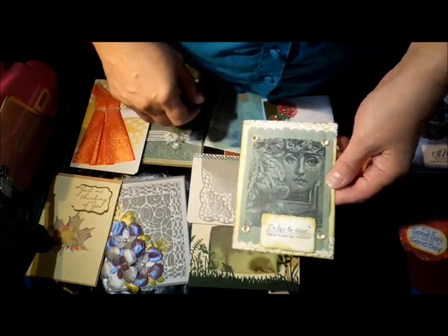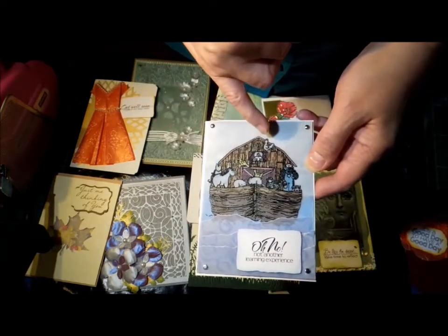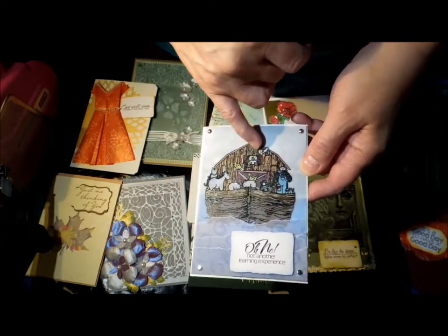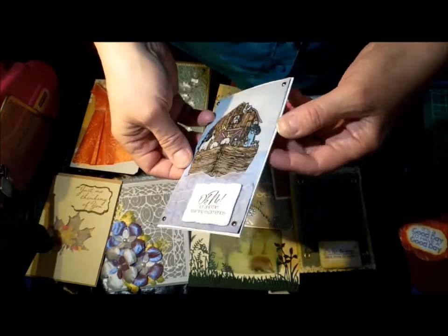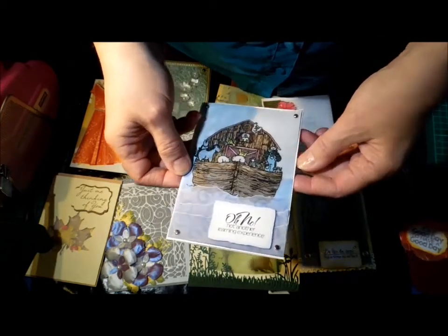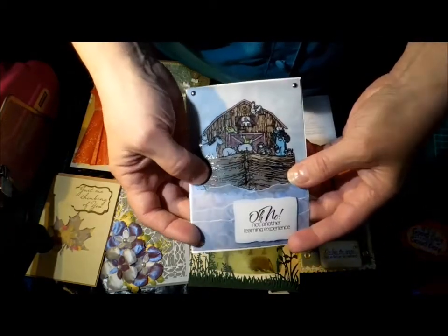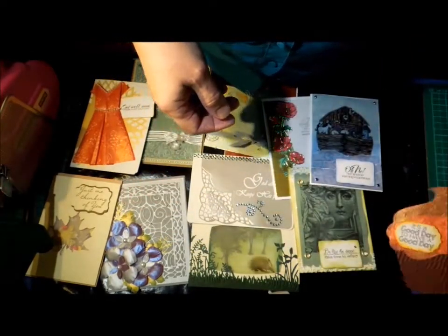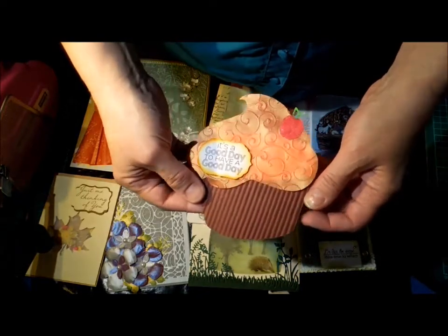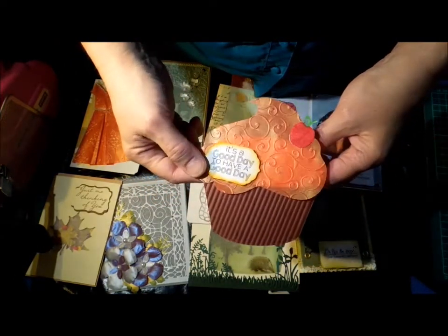This one is stamped and it dried on it perfectly. This one is stamped and heat embossed on the vellum, colored underneath with Copics. The background underneath is colored in blue distress ink, and then on the top I've got some more vellum for waves.